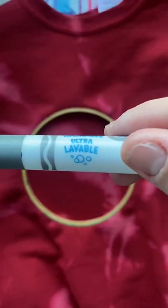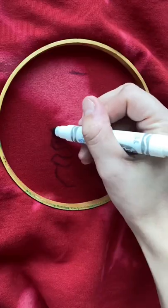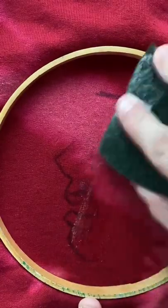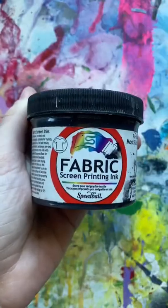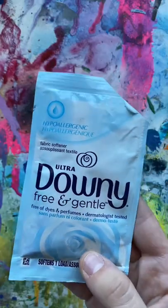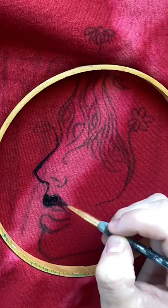I wanted to customize it further, so I grabbed a washable marker and started drawing out a design. This actually worked out super well because I messed up the drawing like 20 times and I was able to just scrub it off. But once everything looked okay, I got some fabric paint and a little bit of fabric softener and started inking it over my marker.